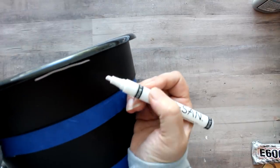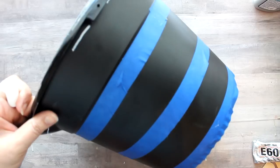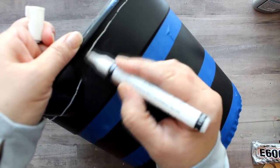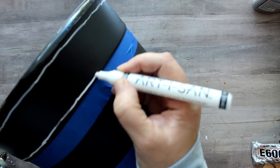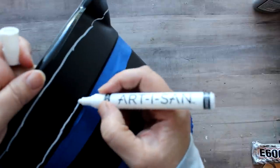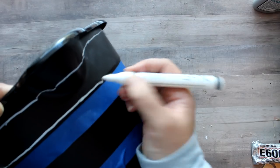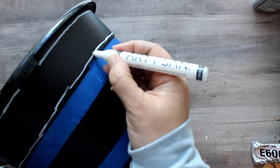Next I took some blue painter's tape and taped off the section right below the rim, then about two and a half inches down I put another piece of tape, and then just around the very base of the bucket I placed a third piece of tape. Then I took my white paint marker and below the lip of the bucket began drawing a line close to the lip, maybe about a quarter of an inch below. I'm just kind of hand drawing this — that is the look on the inspiration piece as well because it's that kind of bohemian natural handcrafted look, so we're not doing a machine-exact line.